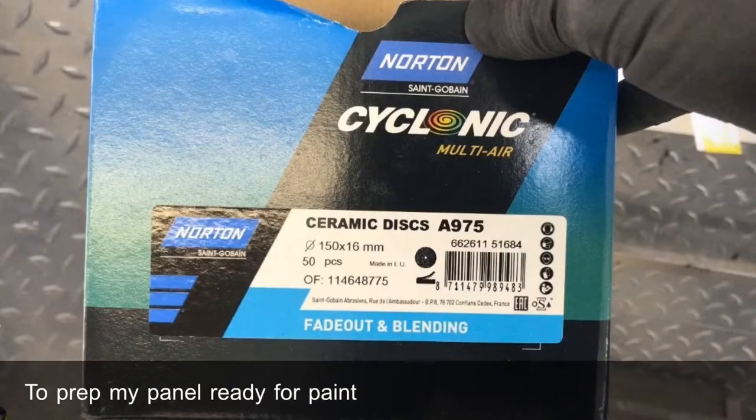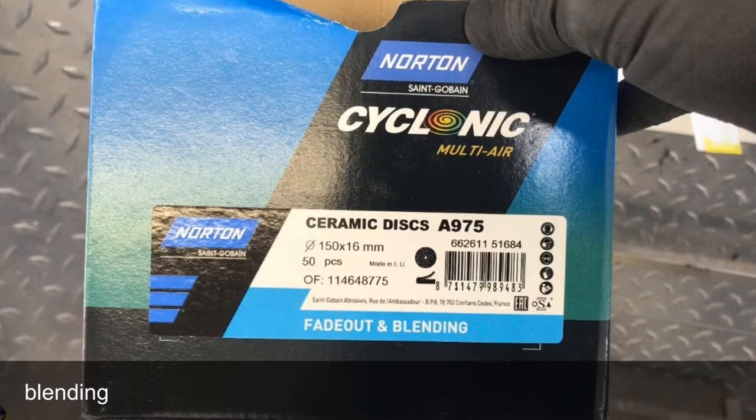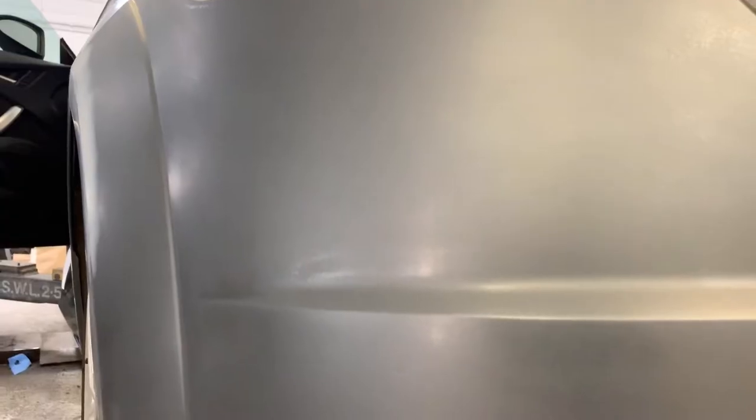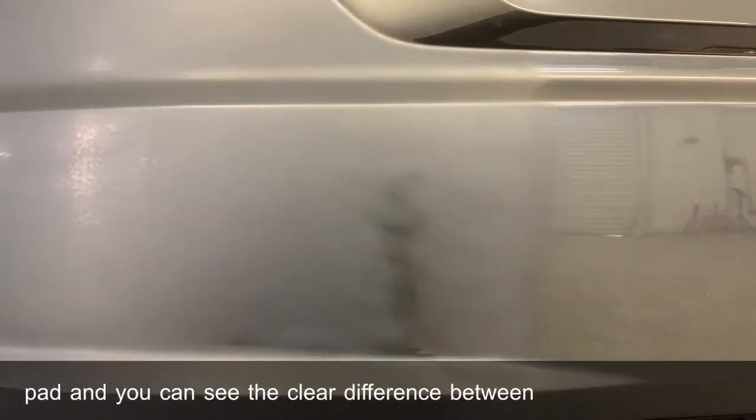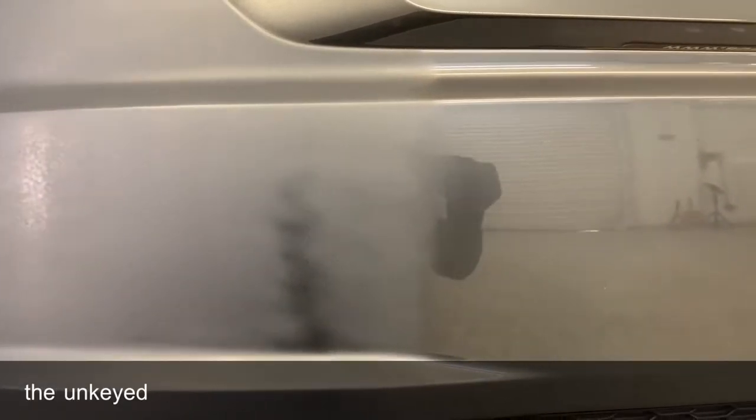To prep my panel ready for paint I use Norton's Fade Out and Blending Discs — it's roughly 800 to 1000 grit. I'll key the bumper up using the sanding discs and some grey scotch pad, and you can see the clear difference between the keyed area and the unkeyed area.